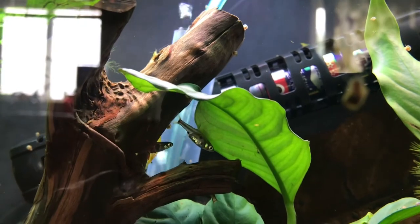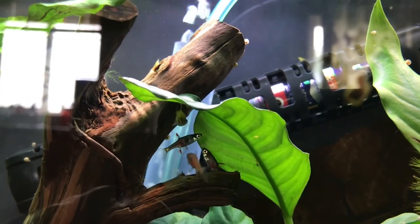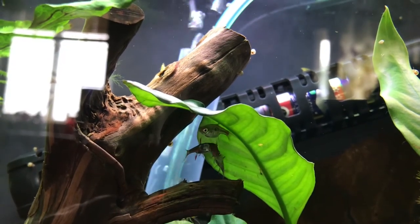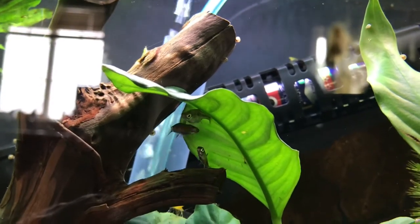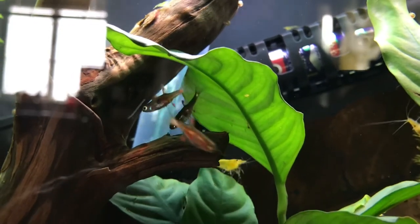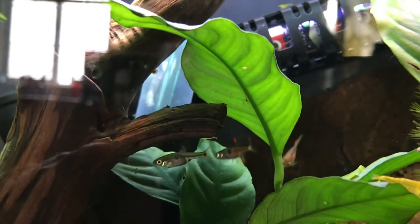You just saw two males sparring. They fire up bright red, especially if you feed them live foods — mosquito larva, baby brine shrimp, micro worms. All those are perfect foods for these fish, and it really gets them in that spawning mood, if you will.